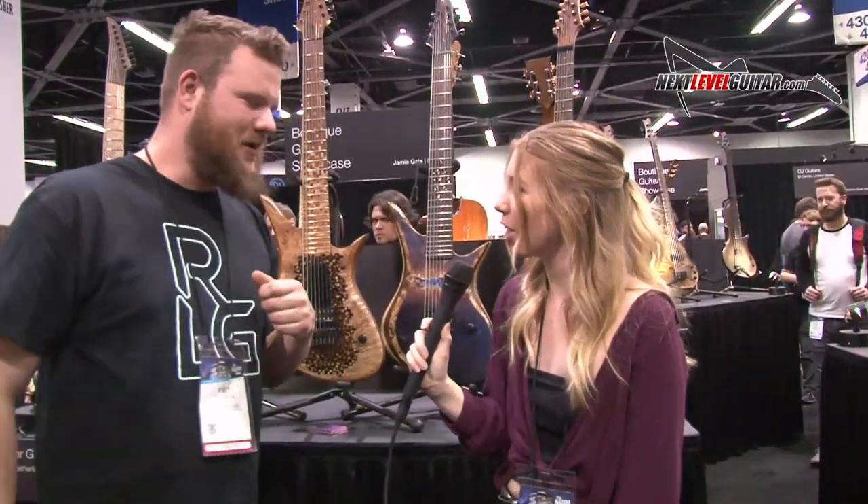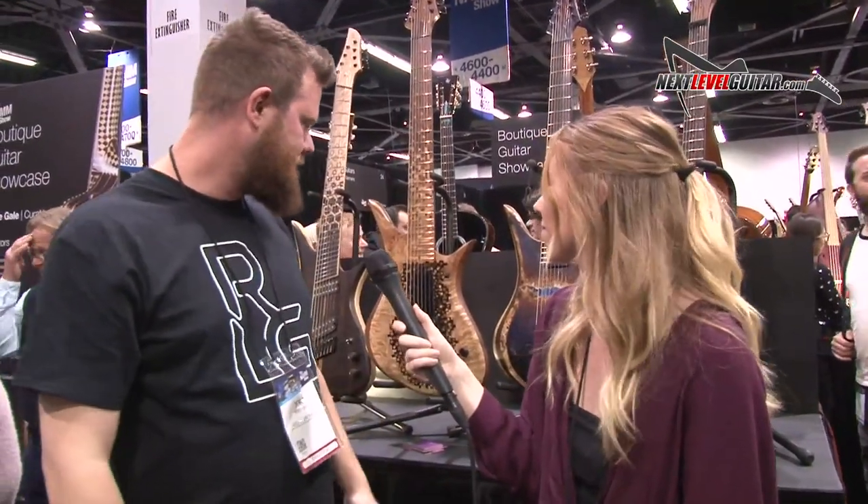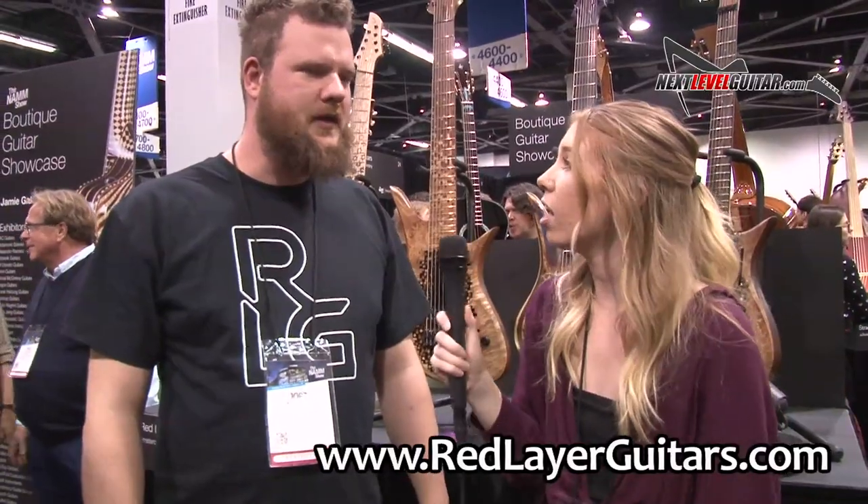Well, thank you so much for showing us your guitars. Is there anything else you're looking forward to in 2019? I hope once this is done I have my head clear to make even more stuff like this. I have to think about new things in order to overdo this whole thing — we'll see. Is there a website where we can see your guitars? Yeah, it's redlayerguitars.com — brand new website. Well, they'll have to go check it out for sure. Thank you so much for taking the time to talk to us today.